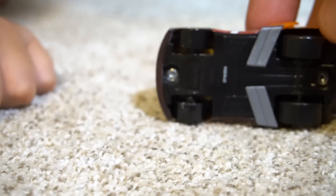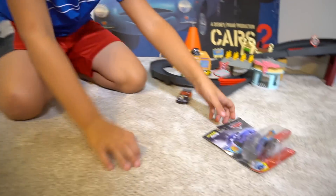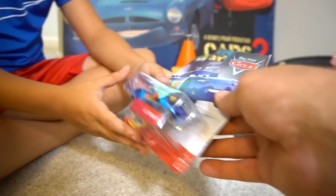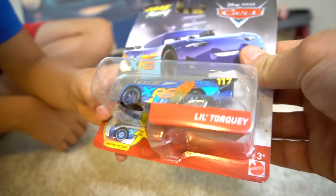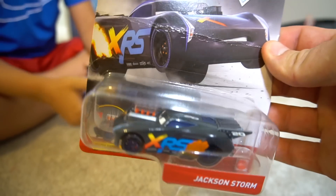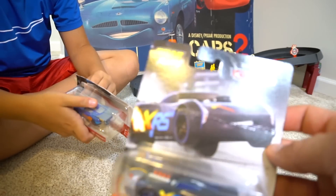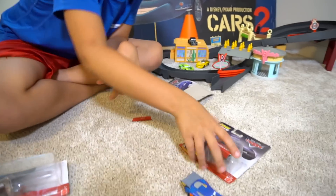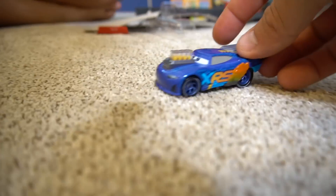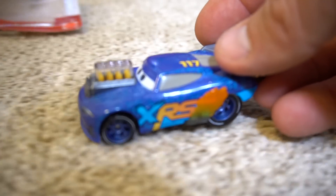Look how cool that is! He's got his pipes down the side and flames coming out of the exhaust pipes. Well, guess what? I've got a couple more. Check that one - oh, who's that? Little Torquey Pistons car. That's pretty cool. And then check this out - drag racing Jackson Storm. He's like doing wheelies, he's got so much horsepower. So we've got Little Torquey Pistons, we've got Jackson Storm, we've got a Nitroid car.